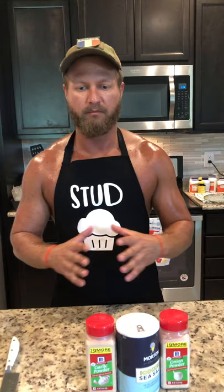So first you're gonna get your main ingredients. I'm gonna have onion powder, some sea salt, and garlic powder. Make sure that you have something sharp to cut with.